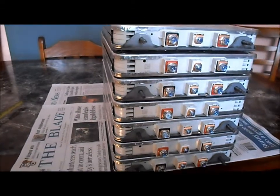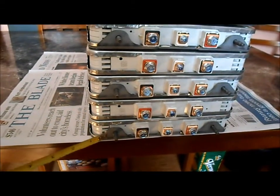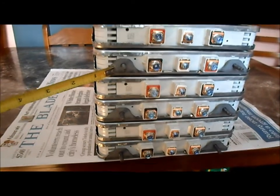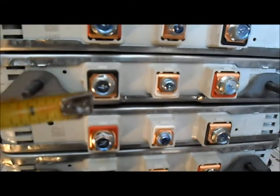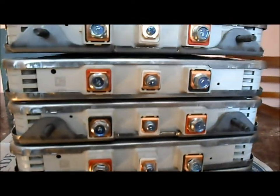All right, I got our battery pack all stacked up. We staggered them - one this way, one this way, alternating all the way up - so that you've got negative terminal, then positive and negative, and positive and so forth all the way up.